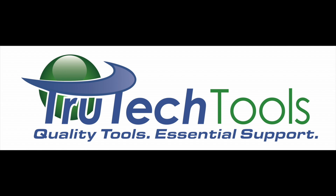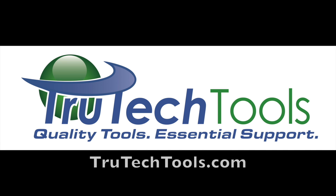Sponsored by TrueTechTools. Quality tools, essential support. TrueTechTools.com